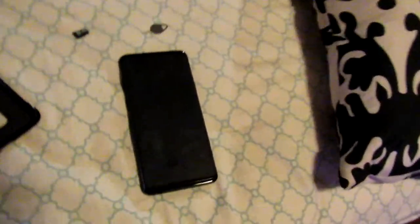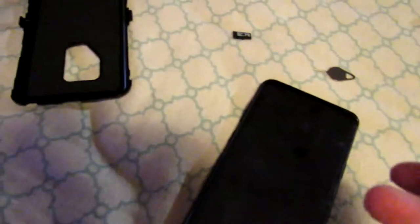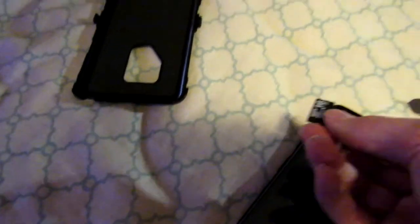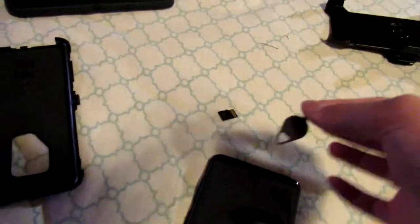I'm going to show you how to get to your SIM card and microSD card slot on your Samsung Galaxy S9 Plus and S9. To start, you want to get the included hole tool that comes in the box.